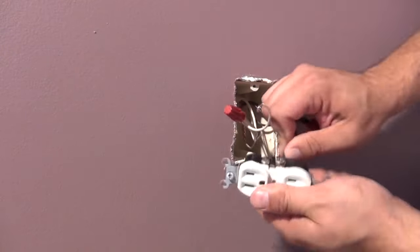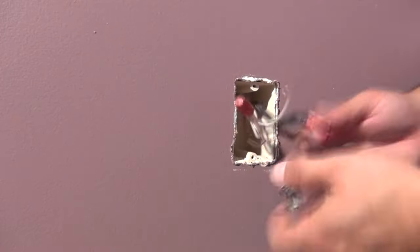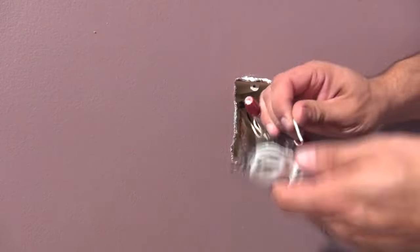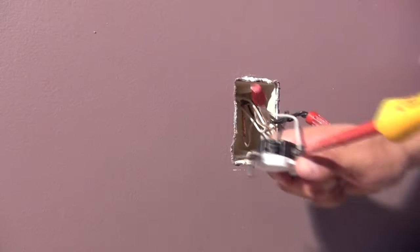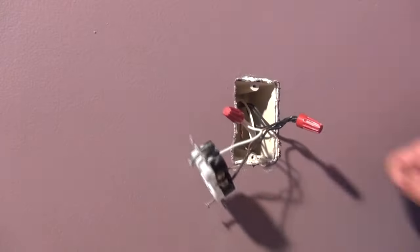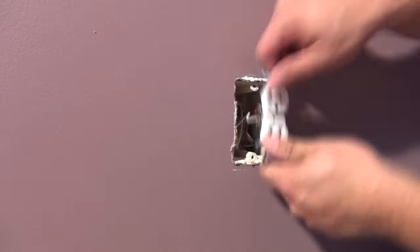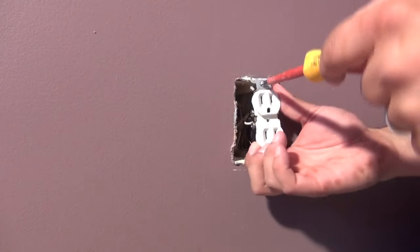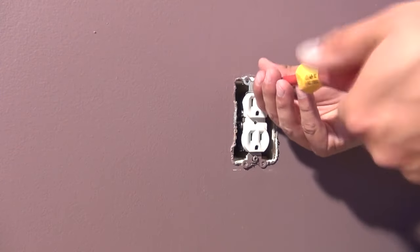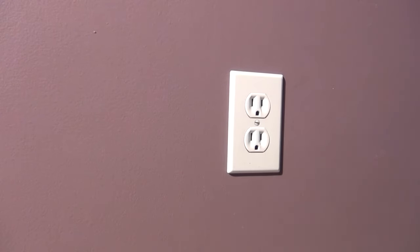The black hot wire goes to the gold screw and the white neutral goes to the silver screw. Make sure you put the wires under the screws the right way so that when you tighten the screw it actually pulls the wire into the connection. Fold up your wires nicely, put them into the back of the box, screw your outlet in place, put your cover plate back on, and this outlet is good to go.